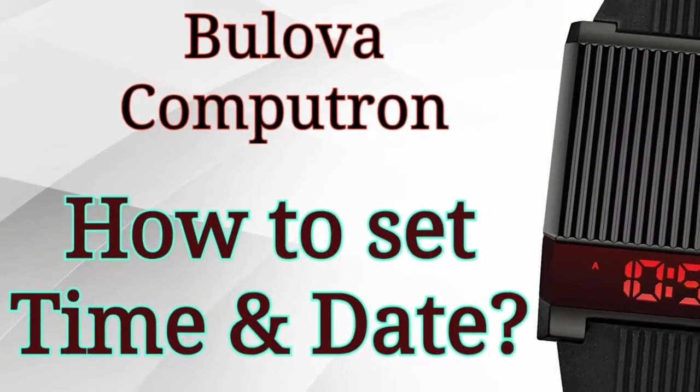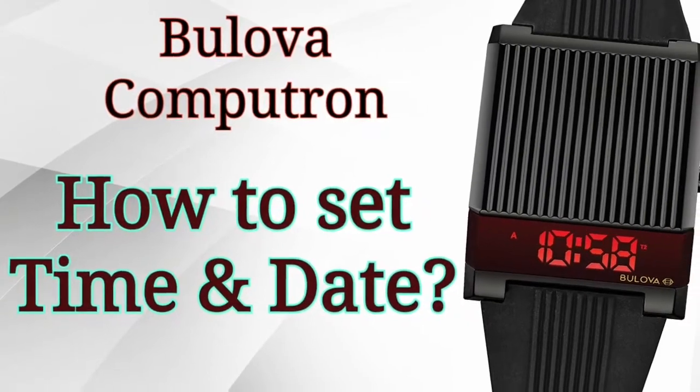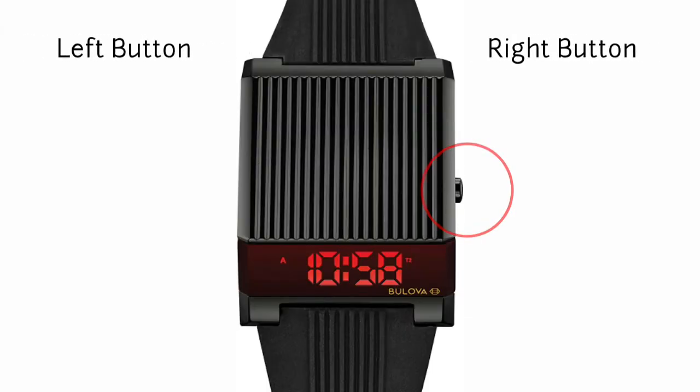Hello guys, in this video I will show you how to set the time and date on a Bulova CompuTron watch. This watch has two buttons: one on the right side that you use to show the time, and another one on the left side that you need to press using a sharp object to set the time.